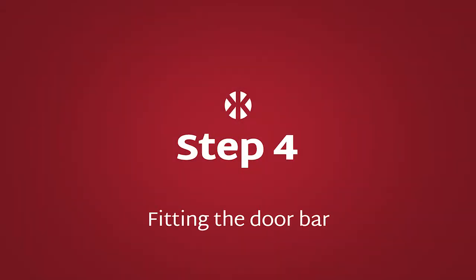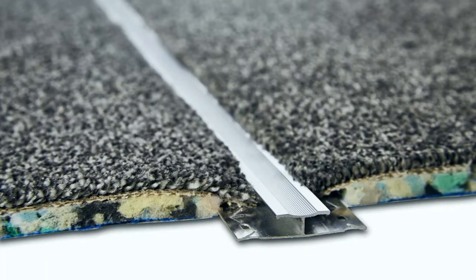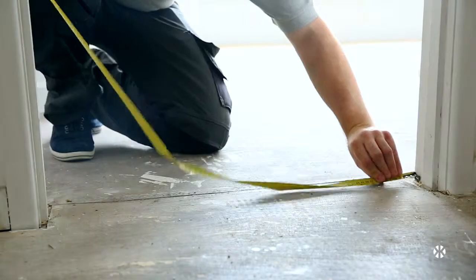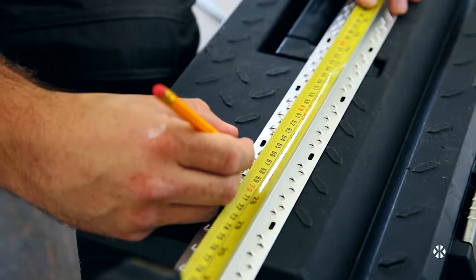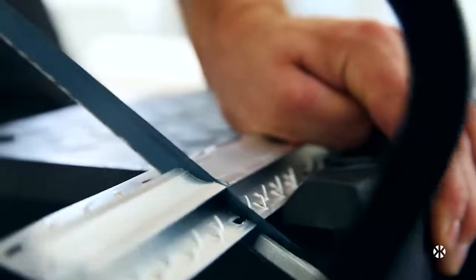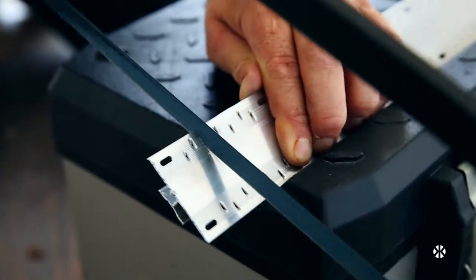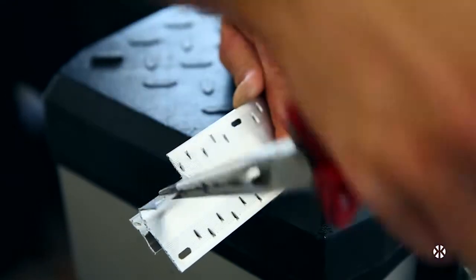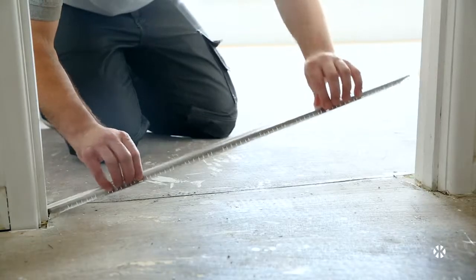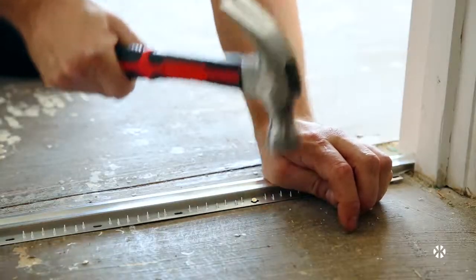Step 4: Fitting the doorbar. There are three main types of doorbar: carpet-to-carpet, carpet-to-vinyl, and carpet-to-tile or laminate. Measure the width of the doorway at floor level where the bar will sit, then mark and cut the bar to this width with a hacksaw. So that the doorbar fits under the door, you must cut a notch for the doorframe — turn the doorbar over and cut a notch about an inch in from both ends. Nail or screw the bar into place using the nails or screws provided.